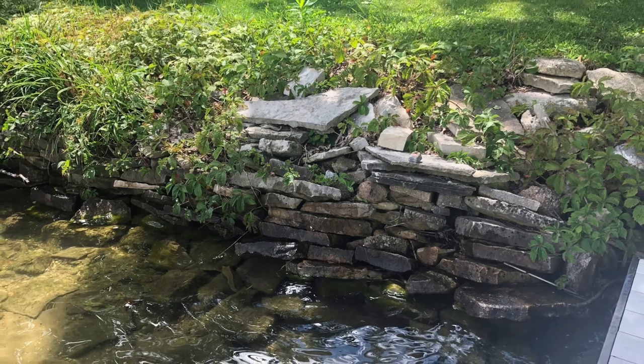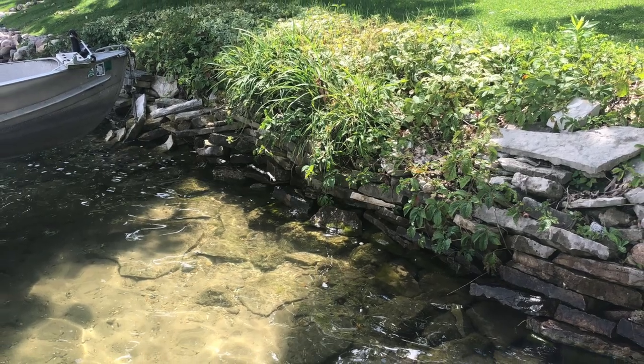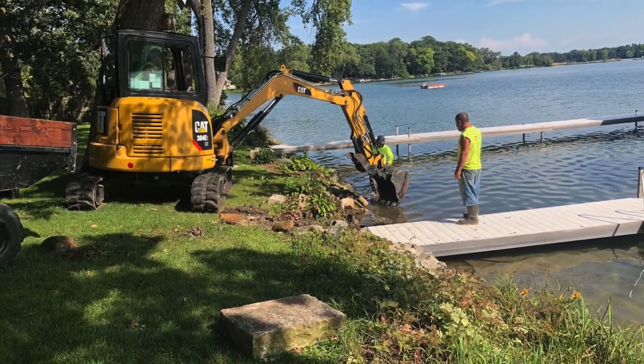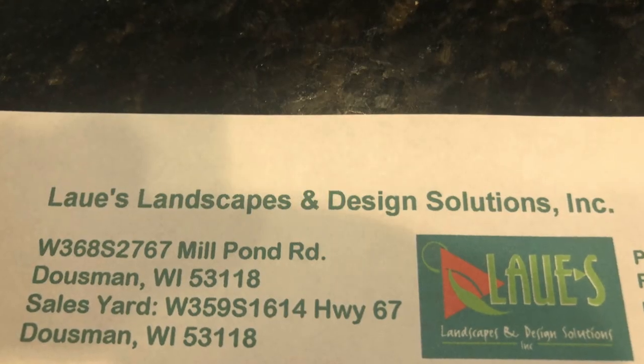This is pretty interesting how they went about doing this job, so I put it all together - some pictures and videos of everything, how they do it. It's interesting, hope you take some time to take a look at it. We had a new shoreline wall put in at our lake home in Wisconsin this last weekend. The company was Lowey's Landscaping out of Dowsman, Wisconsin. They did an excellent job.